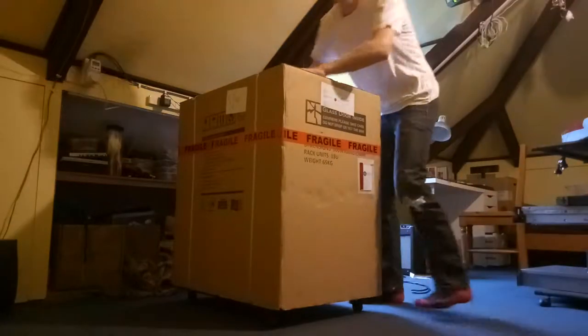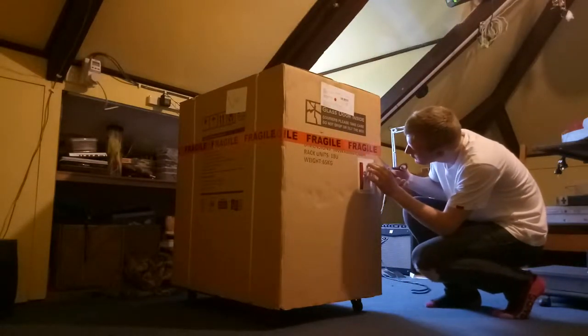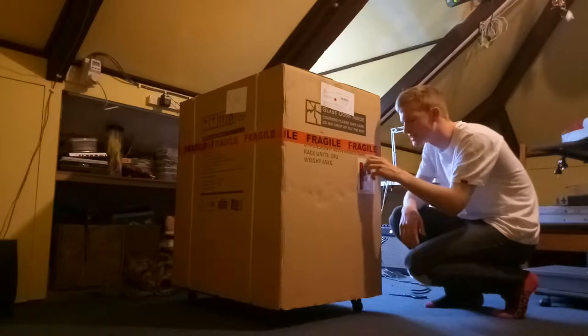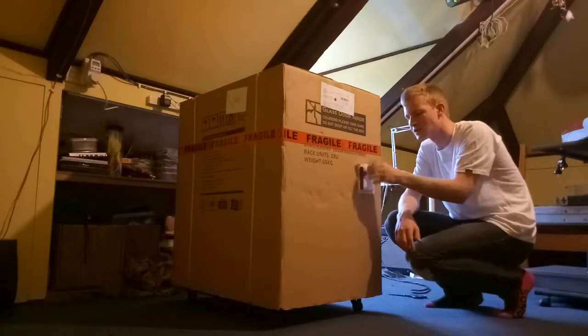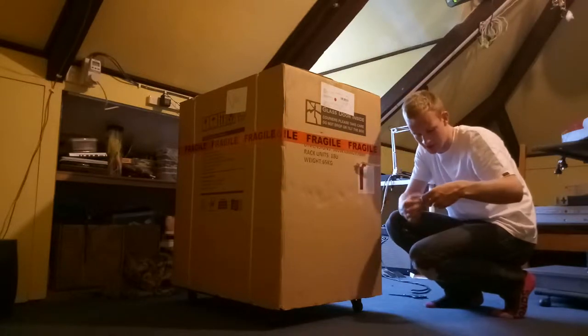Okay, here we go. Moment of truth. There is some documentation here that I need to grab. We managed to get this all the way in front of the downstairs, which is like the third row. Excuse my drumming from Andrew.